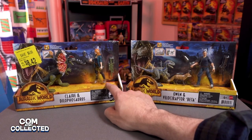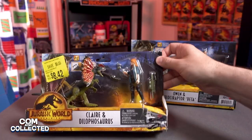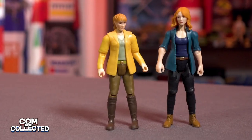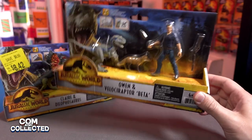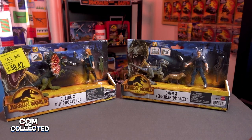My sister picked up Claire and the Dilophosaurus on discount at Walmart because the box was damaged. And then after the toys were released we saw the Owen at Target and I showed that in a What's Hanging peg hunting video. Let's open these up and we'll compare them to some of the existing dinosaurs and Claire and Owen figures.